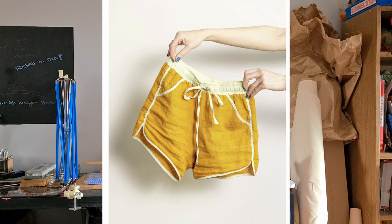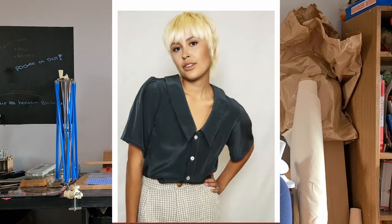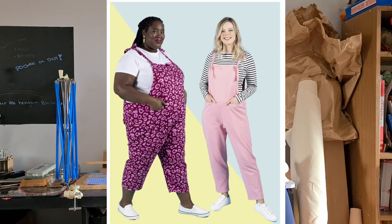Welcome back to today's vlog. This is everything I made in the month of September and what I want to make in October. Last month I said I wanted to make the shorts by Friday Pattern Company, the Patina blouse by Friday Pattern Company, and the Erin Dungarees by Tilling the Buttons. I made the dungarees and did not get around to the other two.